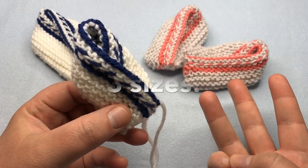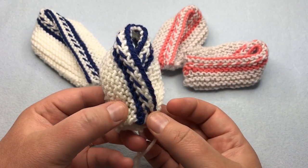Today we're going to make three different sizes here on GoodKnit Kisses. Welcome to GoodKnit Kisses — we're all about helping you stitch your love and love your stitches.